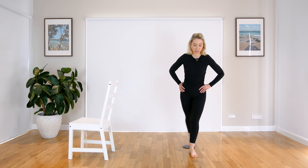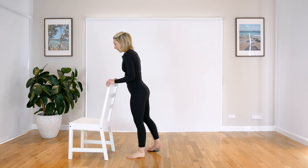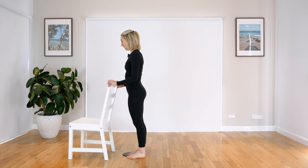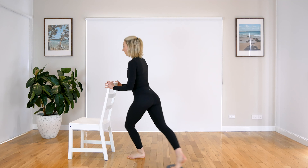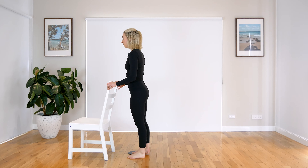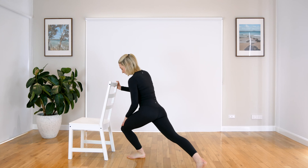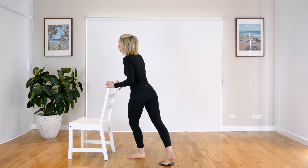Now we have that curtsy. So bring that leg behind you, we come down, and then we lift back up. Bring that leg behind you, we come down, and then we lift back up. So as you can see, you can do this without a bar as well. Bring it back around, coming down, and lifting up. Around, down, and lift back up. Two more. Last one — and you're going to hold it down. A little pulses here. Keep going, keep breathing. Make sure that knee is straight over your toes. Three, two, and one. Awesome work, lift it up.